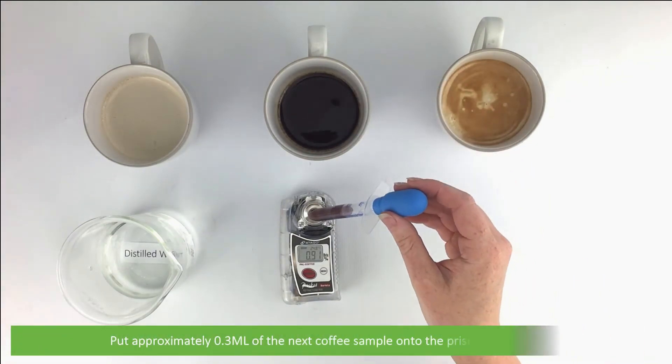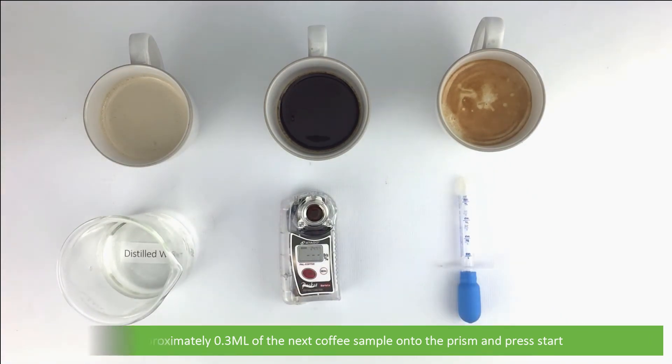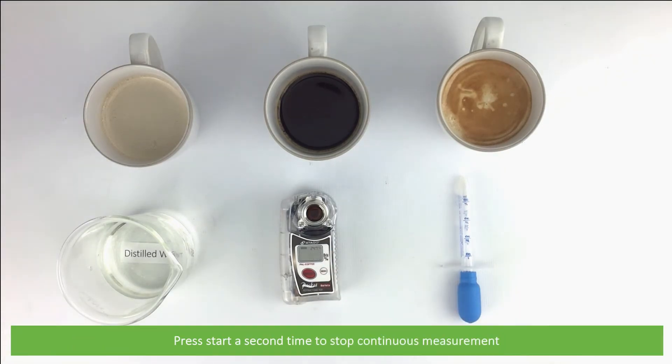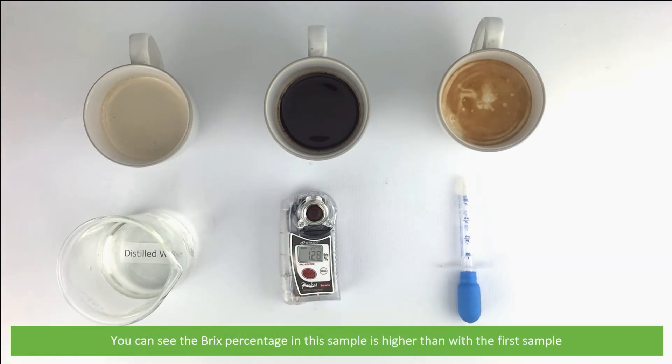Put approximately 0.3 mls of the next coffee sample onto the prism, then press start. Press start a second time to stop continuous measurement. You can see the Brix percentage in this sample is higher than with the first sample.